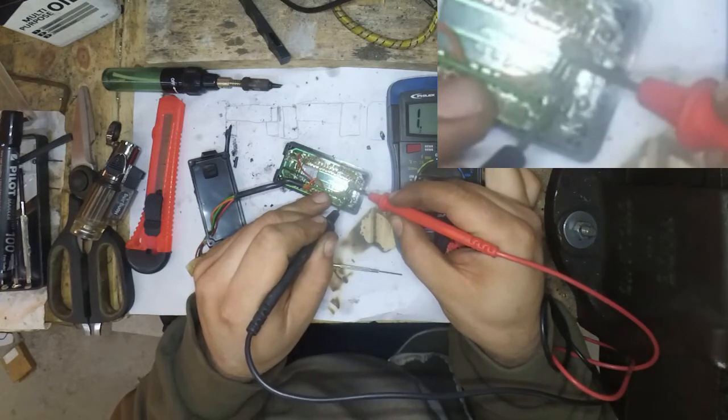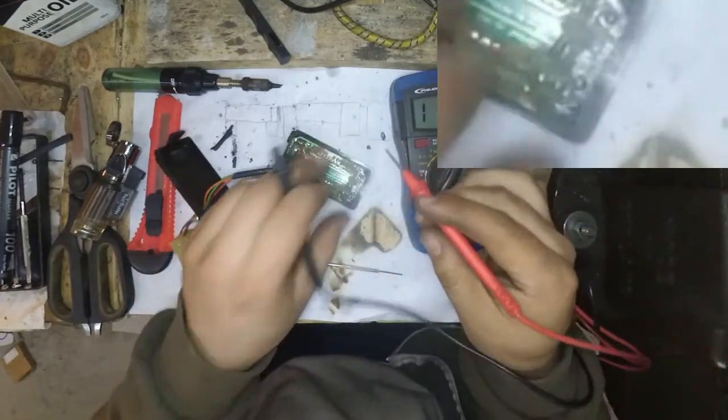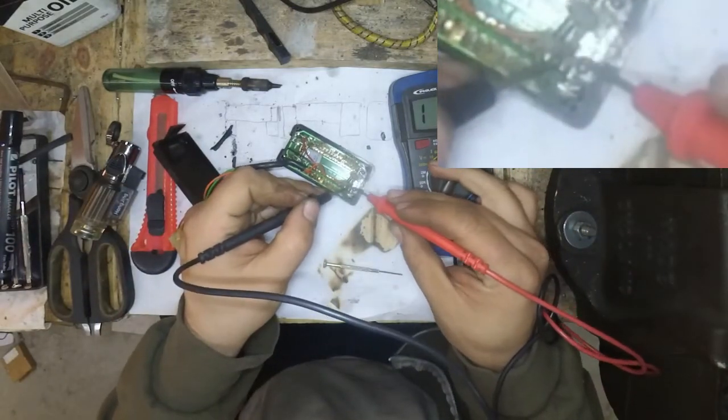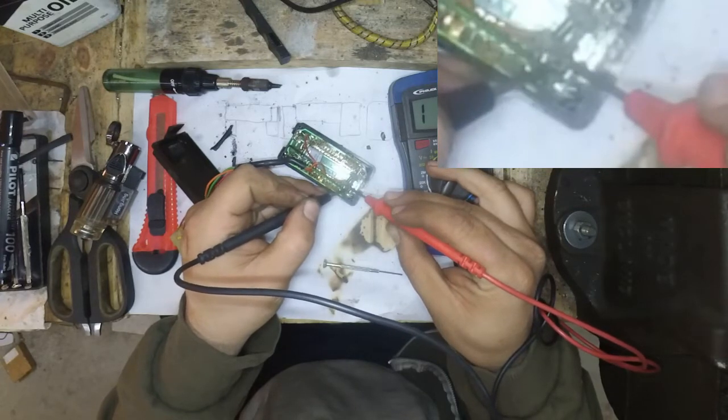I don't know if it's the connections that are crappy or not. So let's just confirm that the connections — that I can actually connect somewhere — so let's just check for continuity in two places that I know are the same connection.